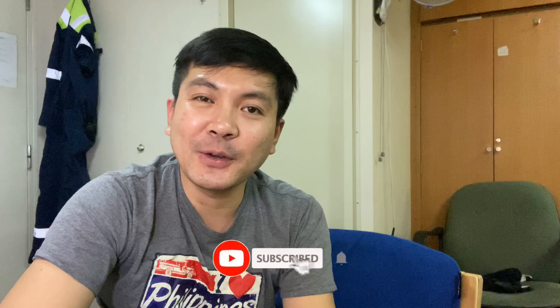Hello guys, welcome back to my YouTube channel. First of all, I would like to thank you for all the positive feedback that you are giving me. Please continue to support this channel because I made a lot of videos lately, although I'm a little bit busy. That's why I haven't yet made the whole video, but I had a lot of clips about the troubleshooting I made in this vessel.